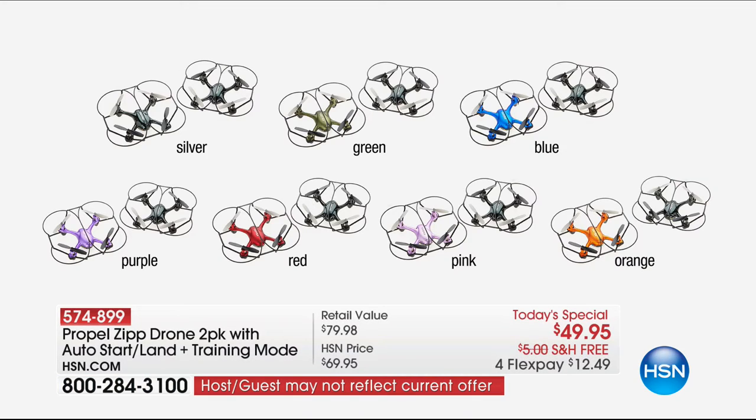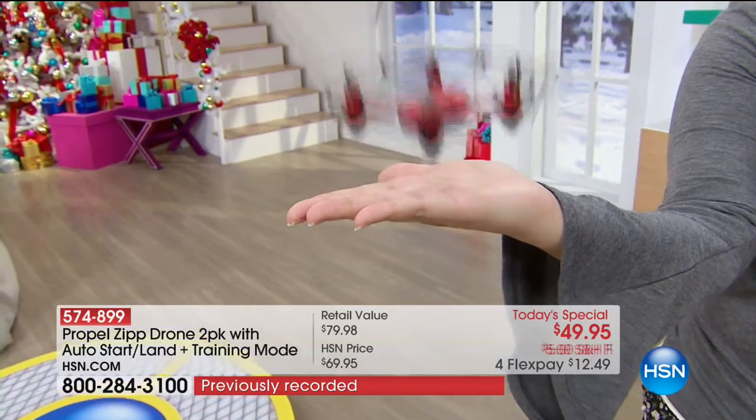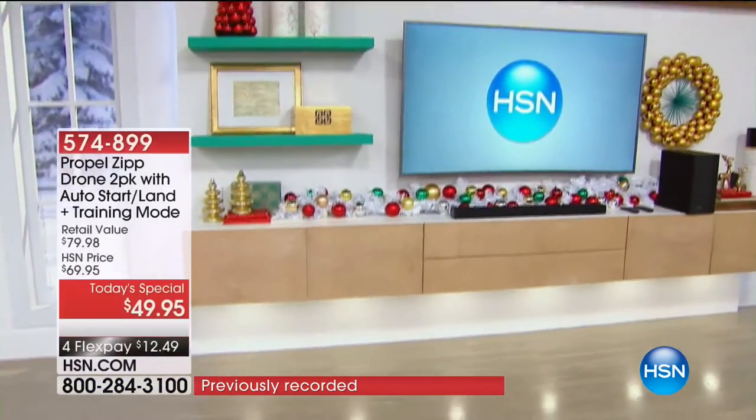We're getting questions about FlexPay. $49.95 is split into four flex payments of $12 and change — so all you're going to spend tonight is $12.49 plus tax, and we'll send it straight out to you. The remote control, as I've just proven, is very easy to use.